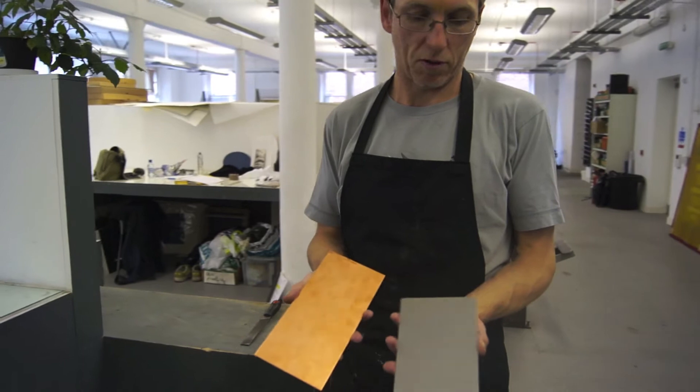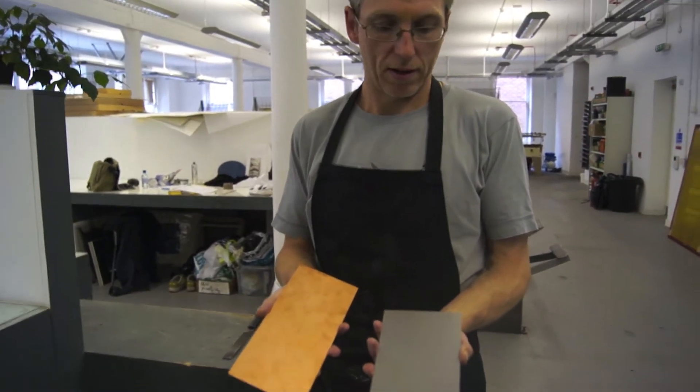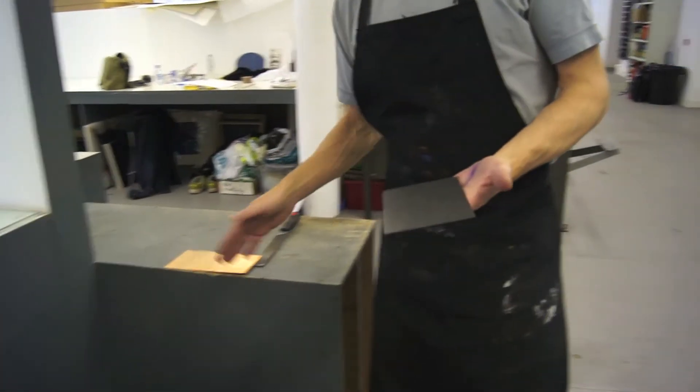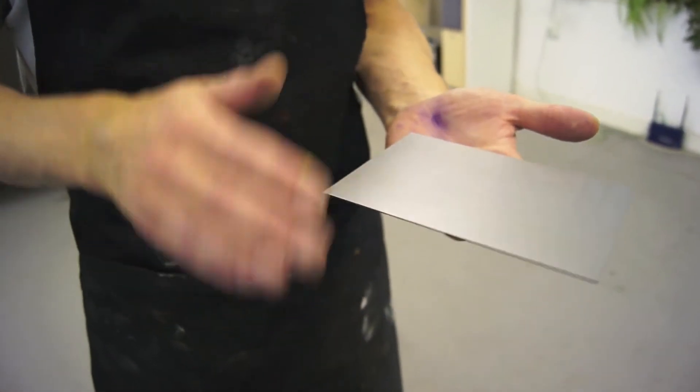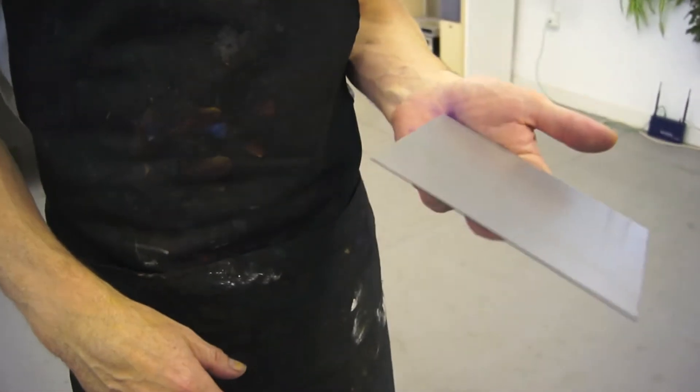This is the base, the two most common materials for etching plates. What we have to do is file all the edges away, round them off, and then we clean the plate up using brass oil.